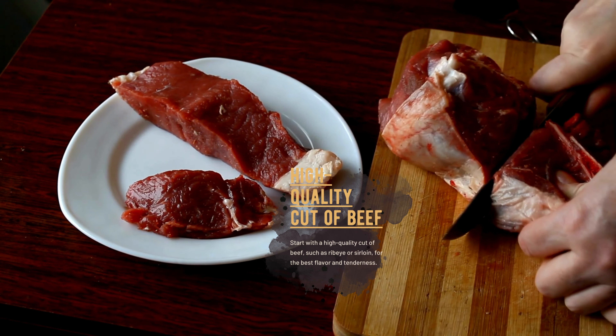Pat the beef dry with paper towels to help create a flavorful crust during cooking. Season the beef generously with salt and pepper, as well as any other desired herbs and spices.